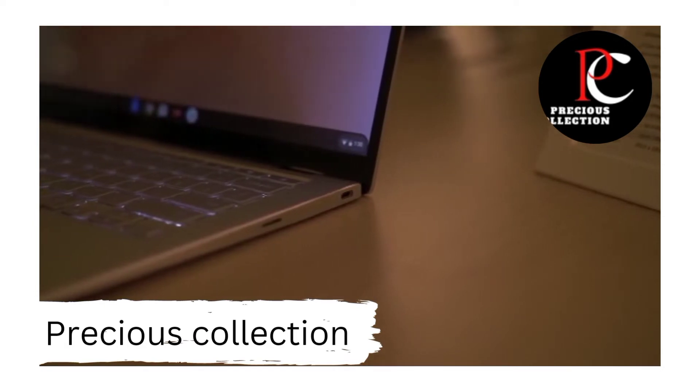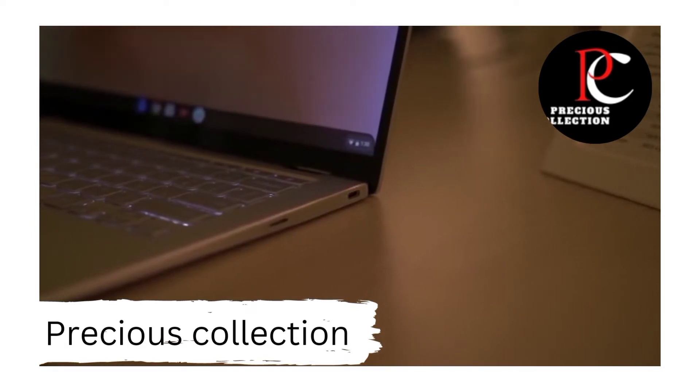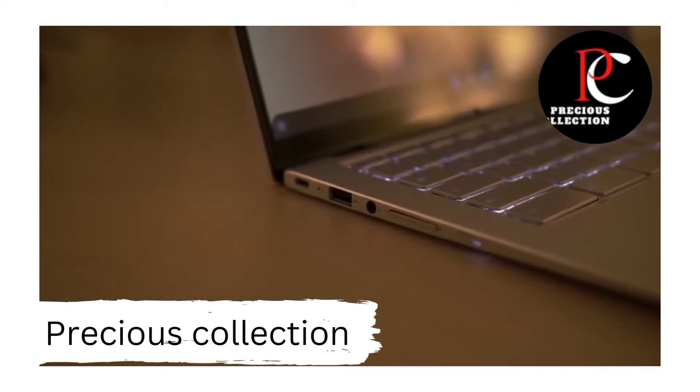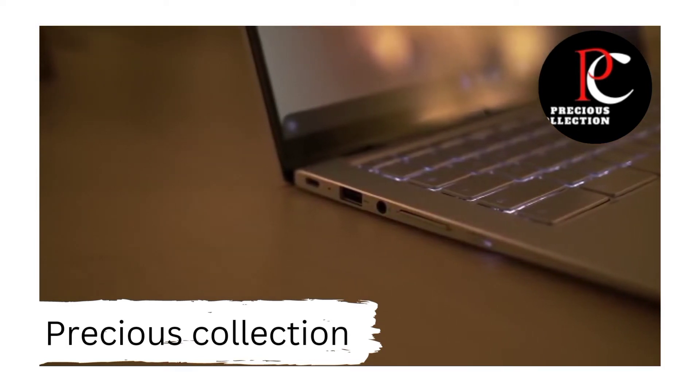It also comes with a pretty decent port selection. You have two USB Type-C ports, one on either side, a USB-A, a microSD card slot, and a headphone jack.